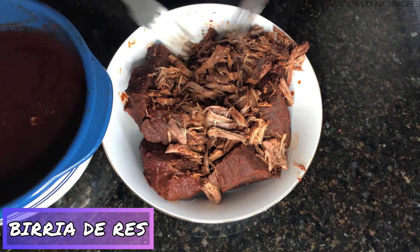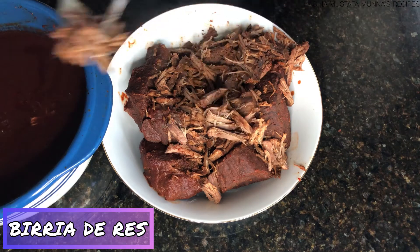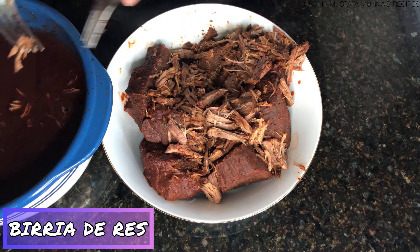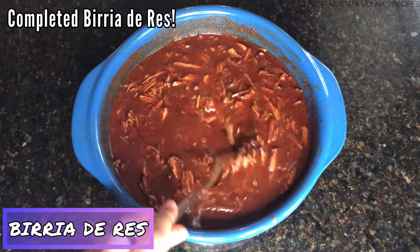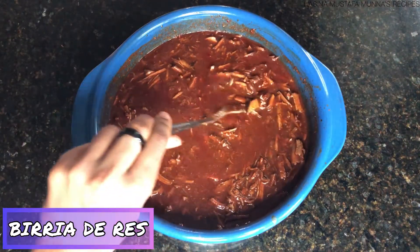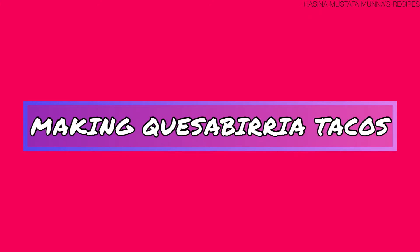Once you shred the beef, add it back into your strained liquid. And there we have it — our completed birria de res. You can serve it in a bowl with cilantro, onion, and lime, or you can use it to make tacos, which I'll show you next.